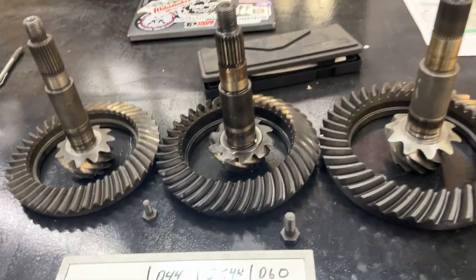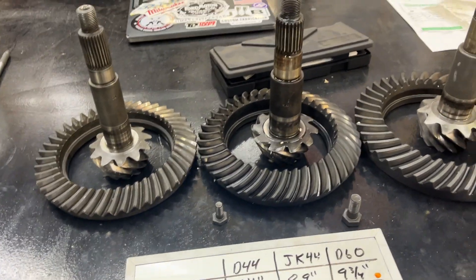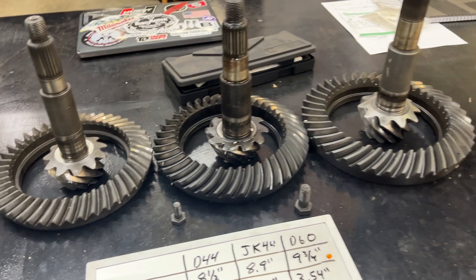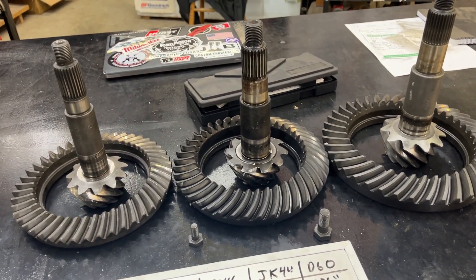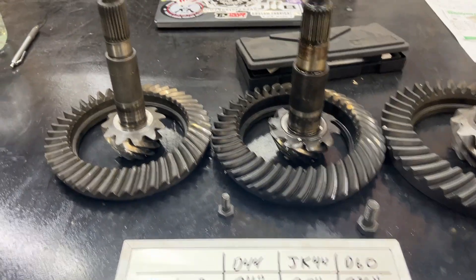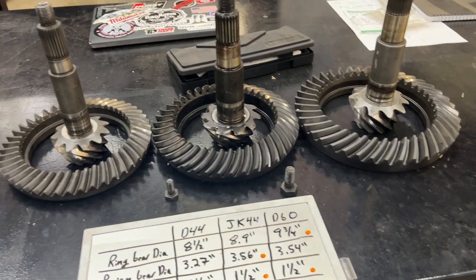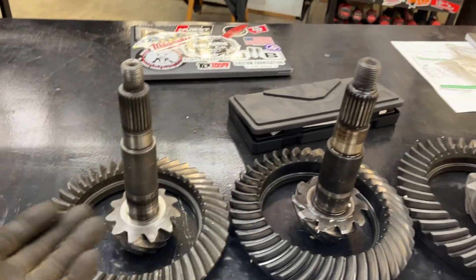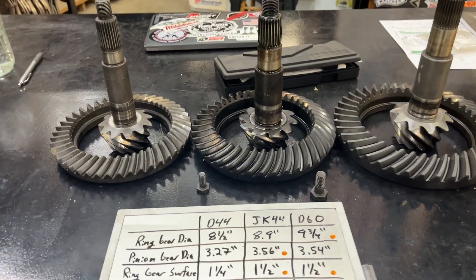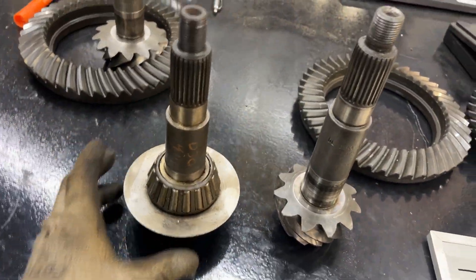When we're dealing with old-style Dana 44s, a lot of guys will say there are two real issues: U-joints and the pinion, with the pinion being the weak point. You can remedy the U-joint and axle shaft problem by going chromoly — I think that makes a ton of sense if you're going to do something like this. Once you go chromoly, now you really have one weak point, and that is the pinion. When I say weak point — if you're out there running 31s, 33s, even 35s on the old-style Dana 44s, you're probably going to be okay. I'm not telling you that you have to do this.